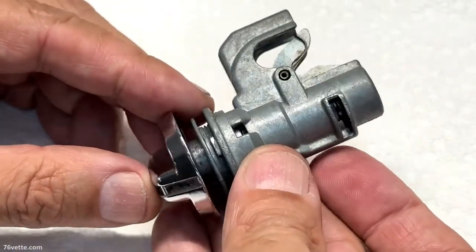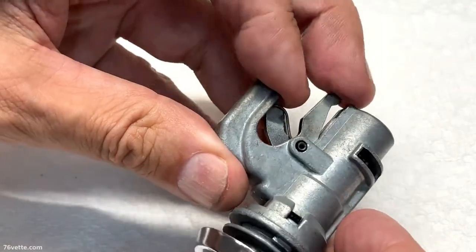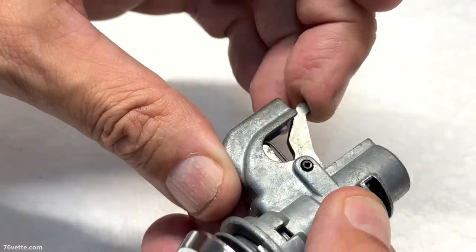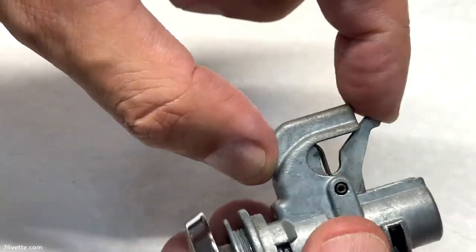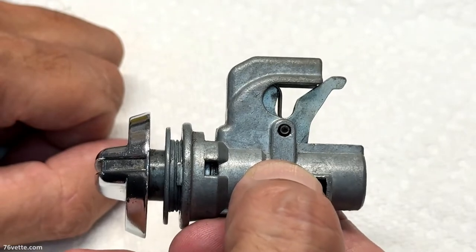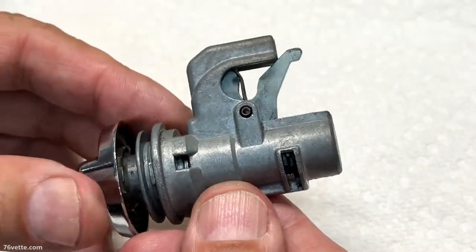To unlock it, of course, you turn it clockwise and it releases the striker post, so then it would be open. Now, to take it apart, what you want to do first is put it in the locked position — close it all the way like this.